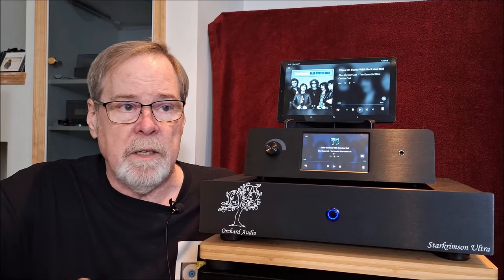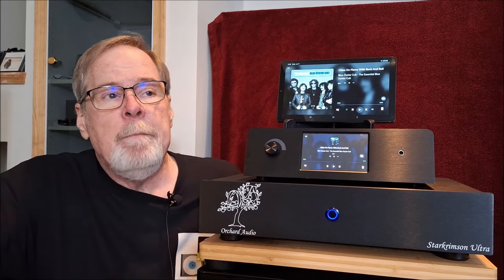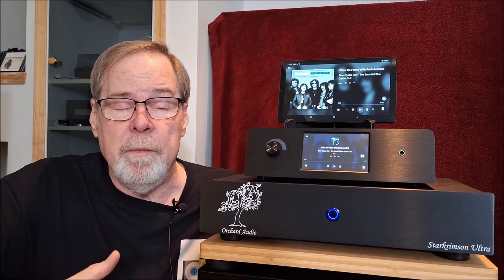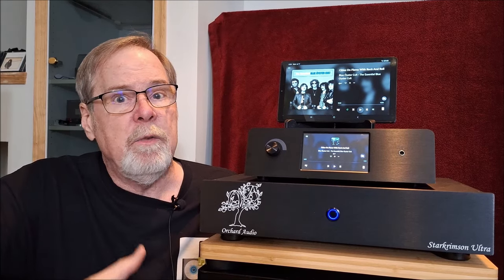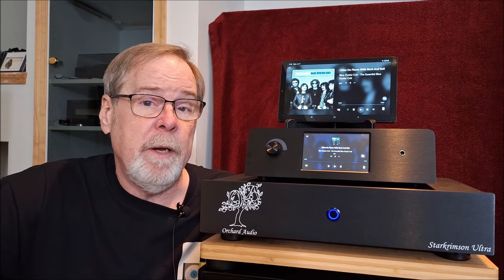So what do you get? Super high signal-to-noise ratio, real big dynamic range - characteristics of Delta Sigma DACs. A warm sound and a powerful sound characteristic of R2R and multi-bit DACs. So it is really kind of the best of both worlds, and I am smitten with this chipset. I really am.